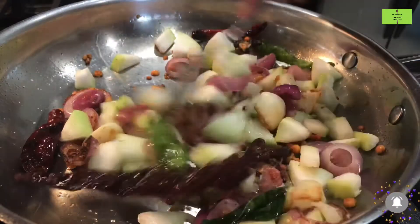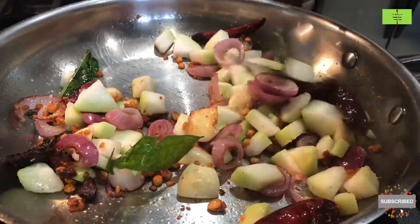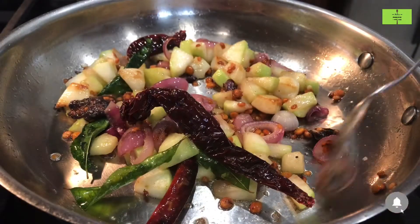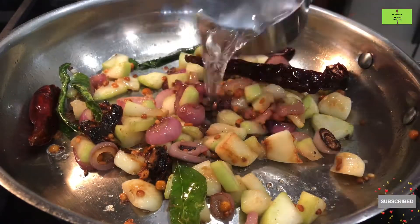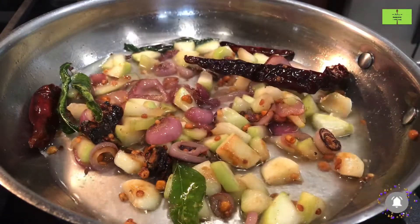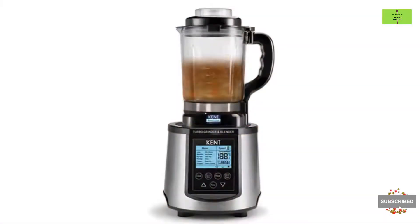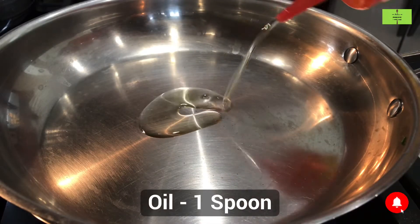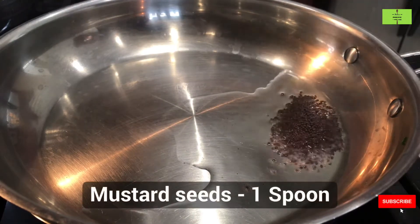Mix all these ingredients very well and cook for another 2 minutes. After 2 minutes, you can see the vegetables are done. Add half a cup of water to cool it down, then grind it in a mixer very well.